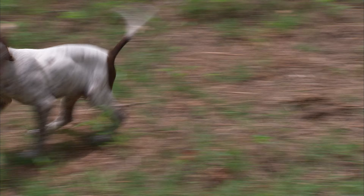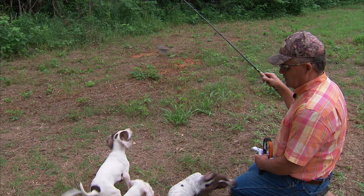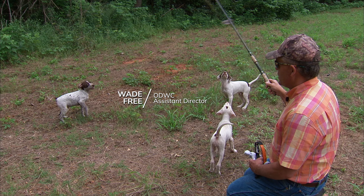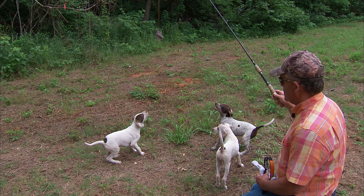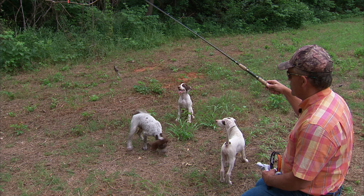Everybody likes to get a wing out, and that tells you a little bit about your dog's conformation, their intensity, their drive — do they have that chase? Ultimately you're going to train the dog to not chase; he's going to be trained to hold the point and wait for you to get there. But you've got to have a puppy that wants to chase something — birds. A wing substitutes for that early on.